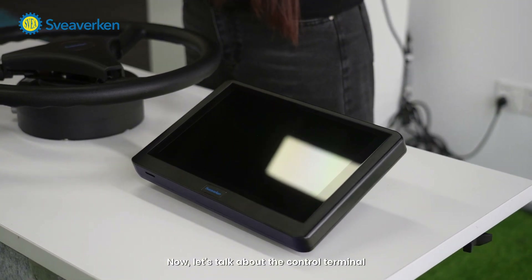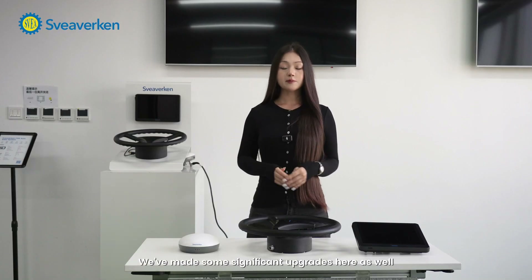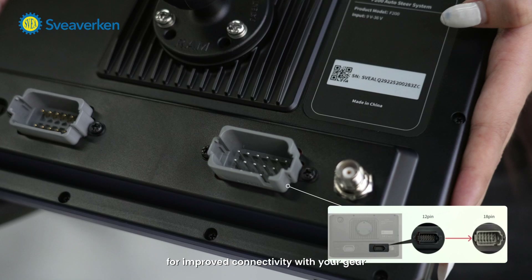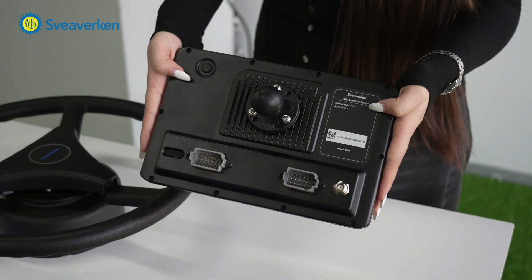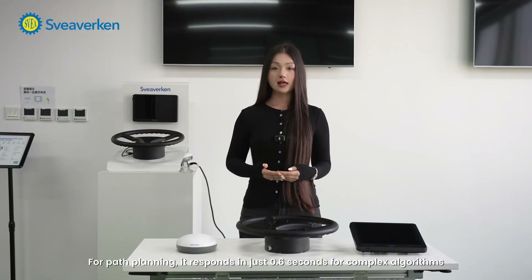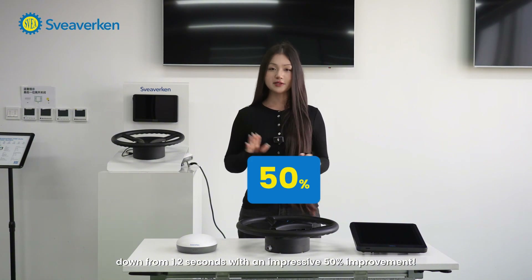Now let's talk about the control terminal. We've made some significant upgrades here as well. The new one features an 18-pin harness for improved connectivity with your gear, which boosts performance across the board. For path planning, it responds in just 0.6 seconds with complex algorithms, down from 1.2 seconds — an impressive 50% enhancement.